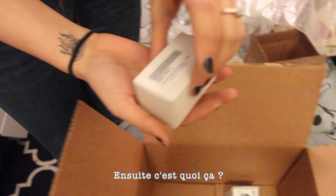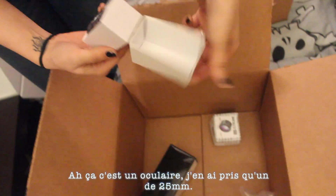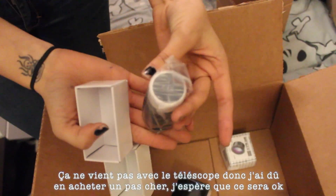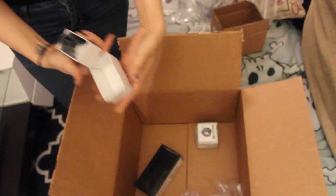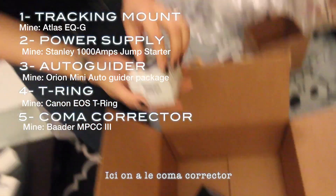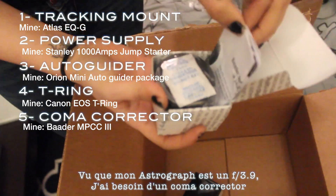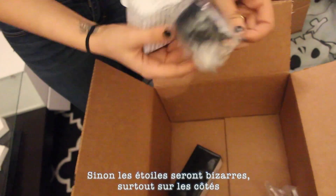And then this is an eyepiece — I got a 25mm eyepiece, which comes with the mount and scope, so I had to buy a new one. It's a cheap one, so I hope it's still good. Then here we have the coma corrector, because with the astrograph since it's an F3.9, you will need a coma corrector, or else your stars are going to look weird, especially at the edges.